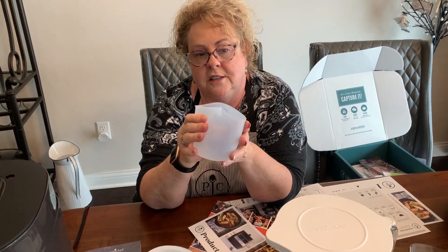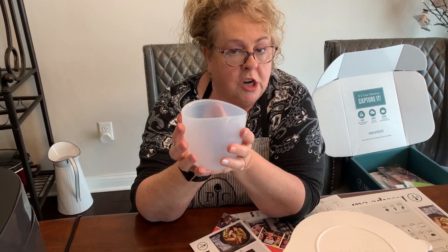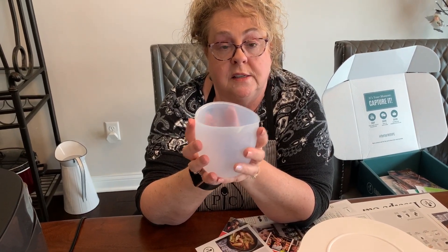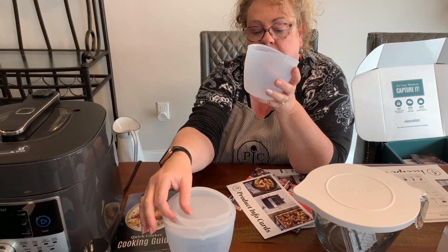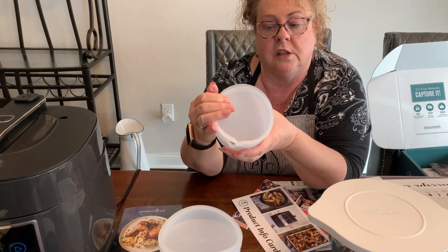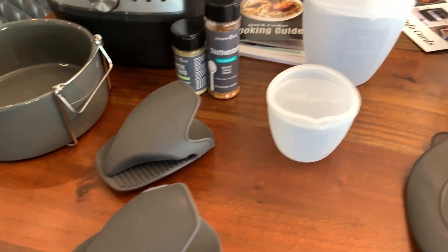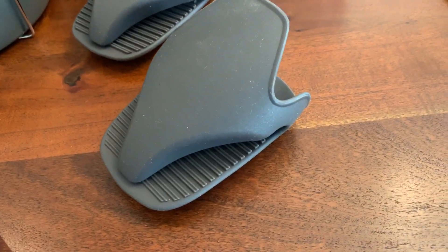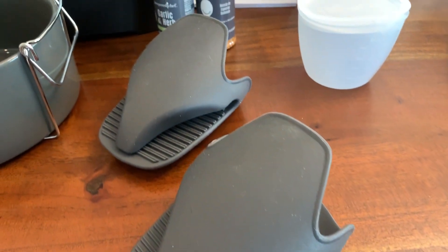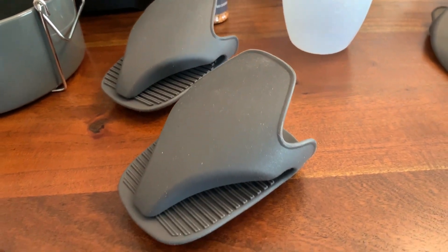The silicone bowls are squishy to the touch. You can melt butter or chocolate in them in the microwave and just grab them out without getting burned, then pour the contents in. For storage, there's a lid that pops down. You also get mini silicone oven mitts — unlike big bulky mitts, these just wipe off, don't stain, and don't take up much room.